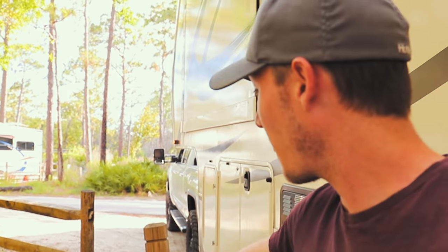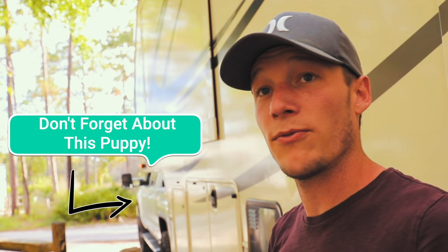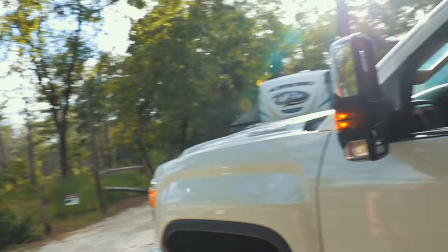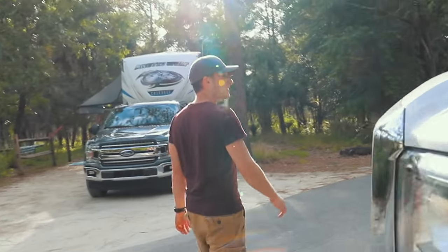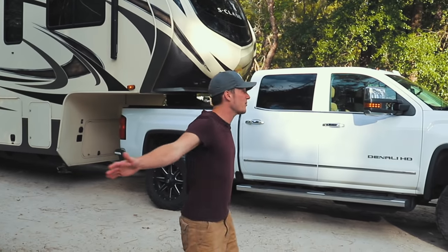We have our electrical here, our water, and our sewer is a little bit forward — a little goofy, but we can adjust. Maybe we'll pull a little more forward. We have to take our tow vehicle into consideration — make sure you have enough room in front of your rig to be off the road so you're not blocking other campers. You can park the truck perpendicular, caddy corner, or back it in front — lots of places to maneuver.